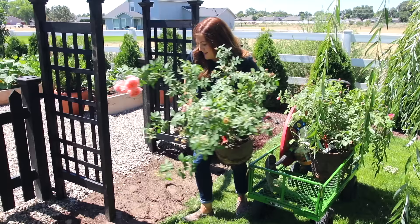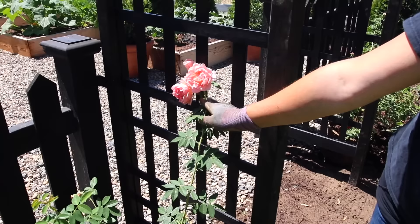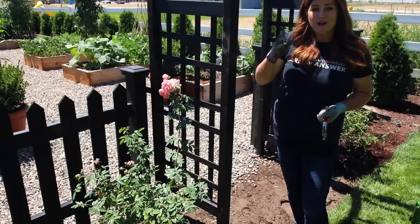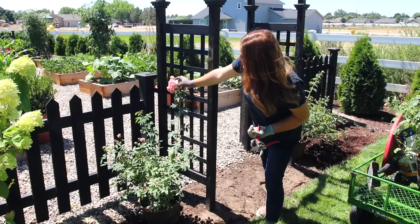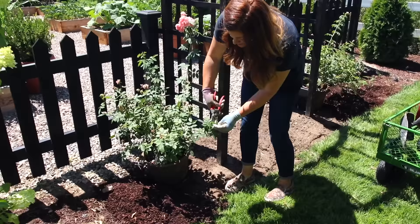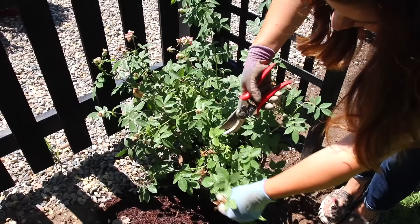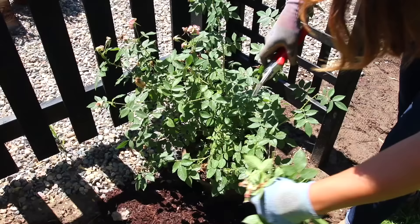I'll groom them up real quick because they do need to be deadheaded and groomed, then we'll get them in the ground. I don't really go by traditional rose pruning methods with climbers. I just go in there and clean them up — going down to maybe three sets of leaves and clipping that spent bloom off. I'm going to finish cleaning up these roses and then we'll start planting all three of them.